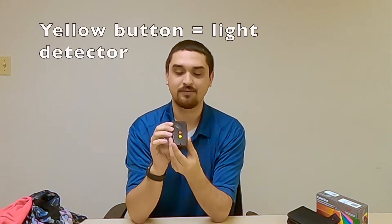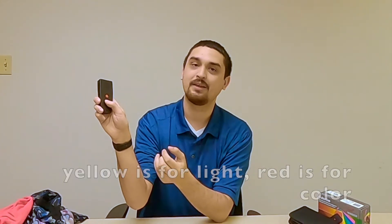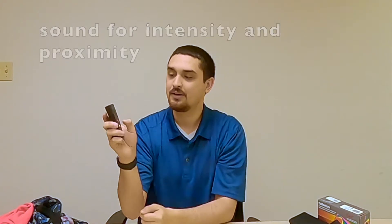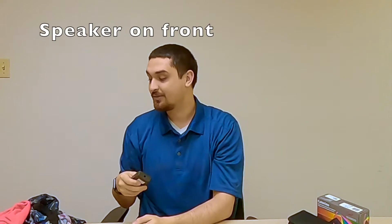On the face of the device you have a yellow button — that is to detect color in the room. So if I press it, it makes a noise and that tells me that there are lights on. And the red button is to identify color. And that's all there is to this device.